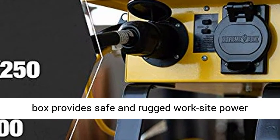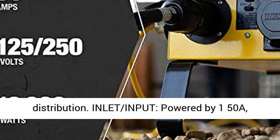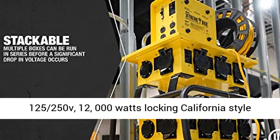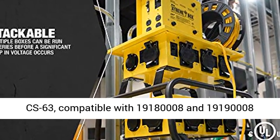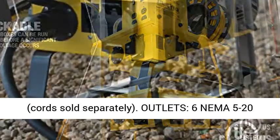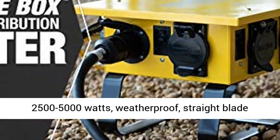UL Safety Listed temporary power box provides safe and rugged worksite power distribution. Inlet: powered by 150A, 125/250V, 12,000 Watt locking California Style CS63, compatible with 19180-8 and 19190-8 cords, sold separately.